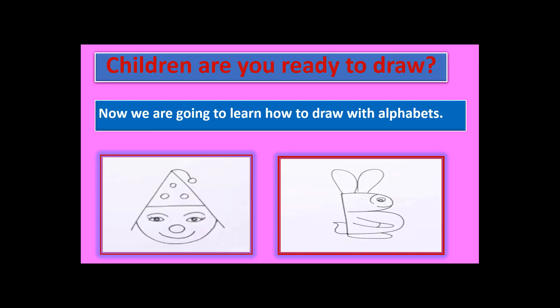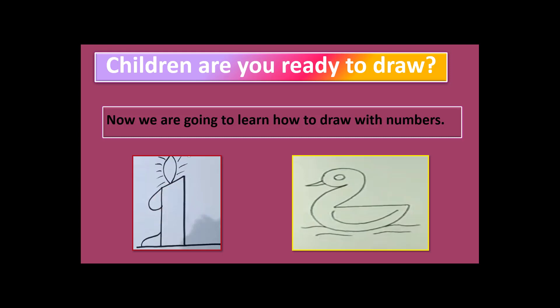If you want to grab the attention of children, let them learn alphabets with the help of drawing as well. Here you can see this is alphabet A, but I made it as a clown. This is B and I made B into a bunny. Next, you can see I taught my children number one and number two — I made a candle with number one and a duck with number two.